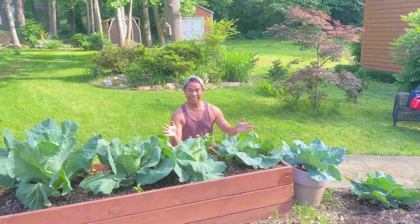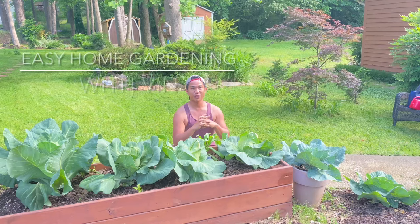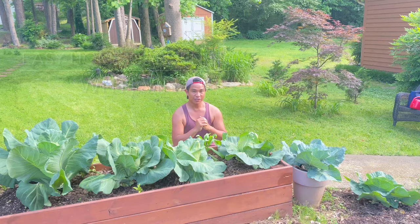Welcome to Garden on a Hill, where we talk about easy home gardening and I share what I've learned throughout my gardening. My name is Vin, so let's take a look at these early Jersey Wakefield cabbages.